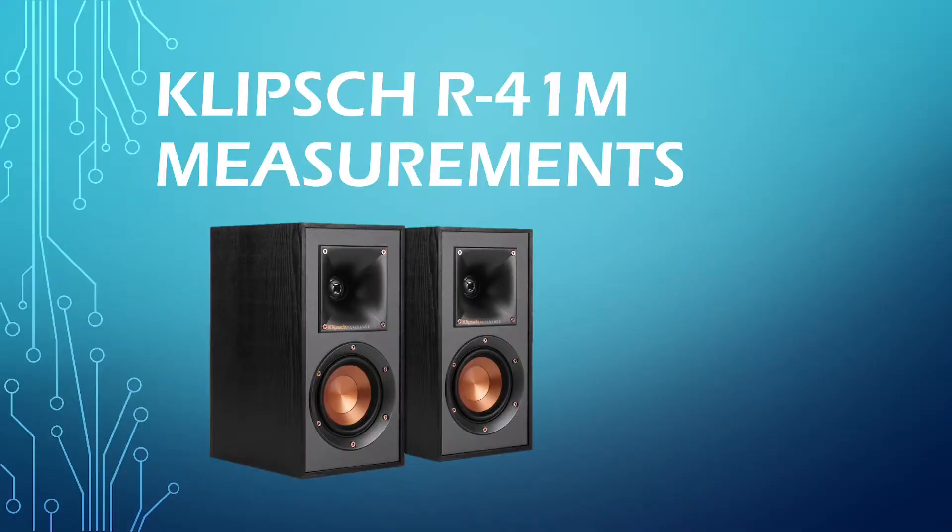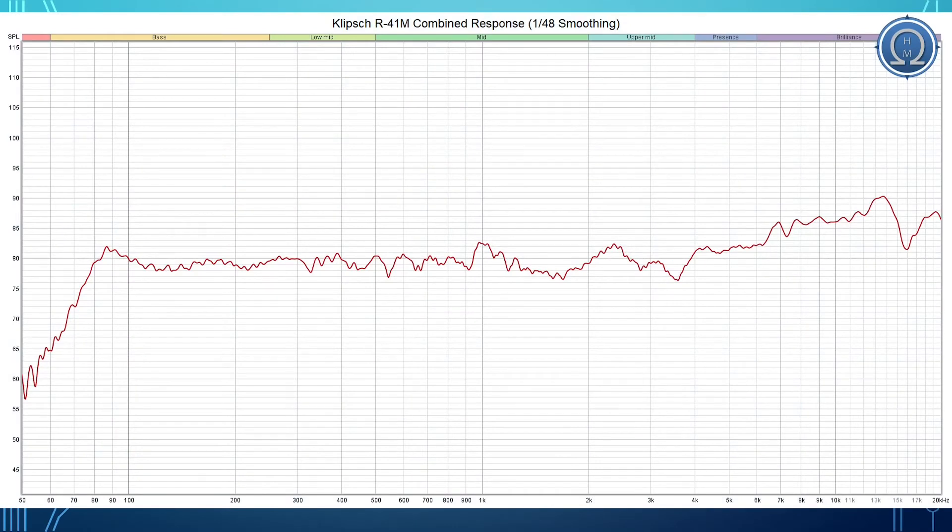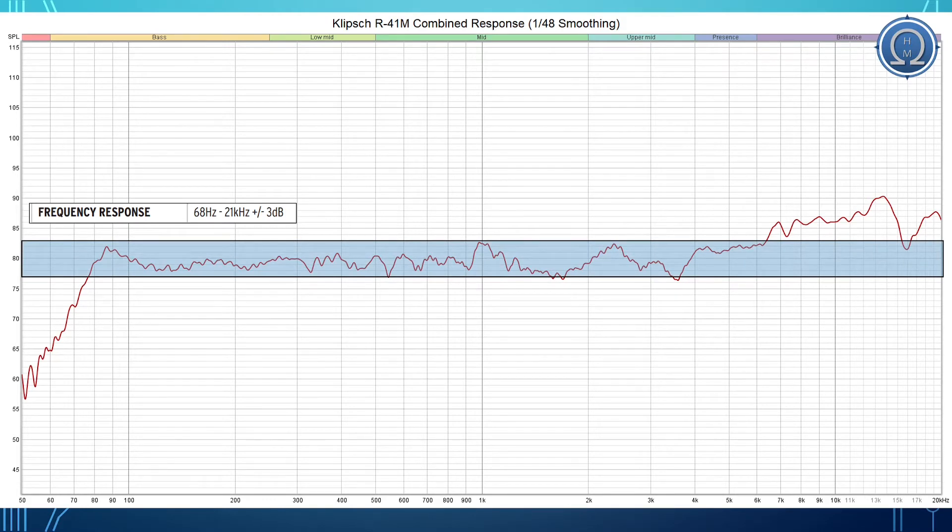Now let's take a look at measurements for the R41M. What we're looking at is an on-axis response using a combination of a ground plane measurement and a quasi-anechoic gated response. On Klipsch's website they claim a frequency response of 68 hertz to 21 kilohertz with a plus or minus 3 decibel amplitude variation. Overlaying that box over our average of 80 decibels, in reality we are getting around 76 hertz at minus 3 decibels. If we go down to the F10 — 10 decibels down from our average — we are closer to the claimed 68 hertz. So this is where you have to be careful about marketing material.